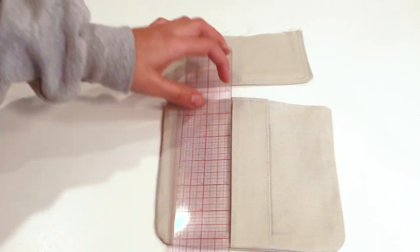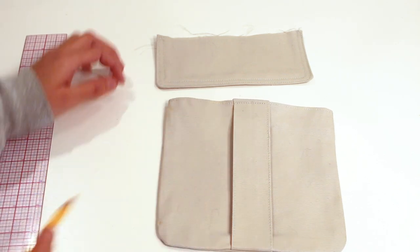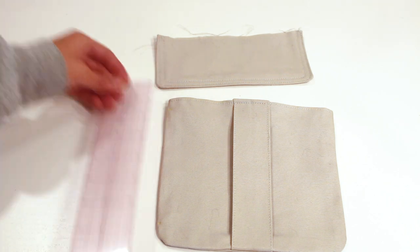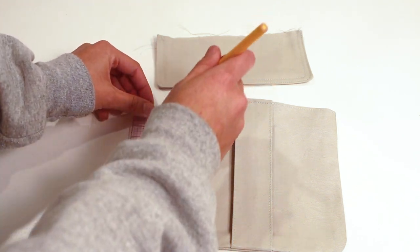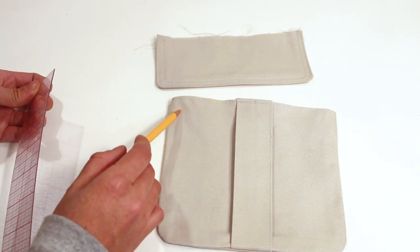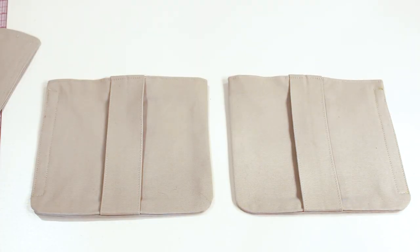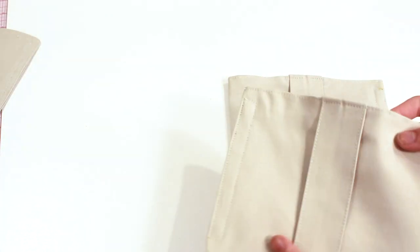Here you're going to mark the pocket placement of the side pocket. Mark half an inch on the top and on the bottom, and with my clear ruler — which is literally the best thing ever — mark half an inch out. This is preference; you could do a quarter inch if you like.